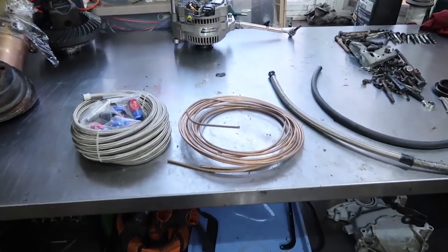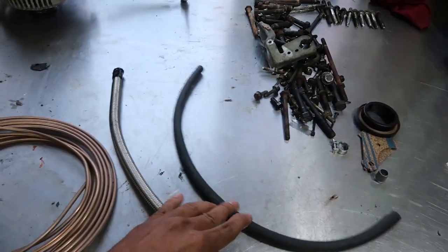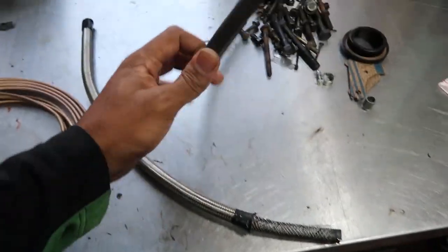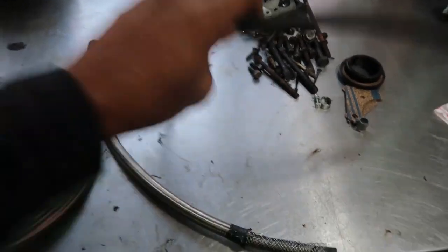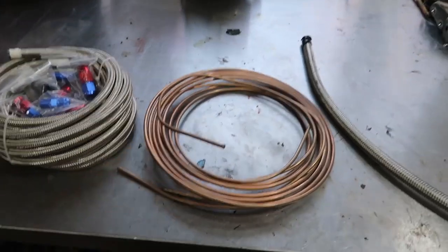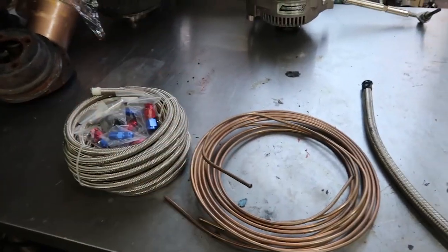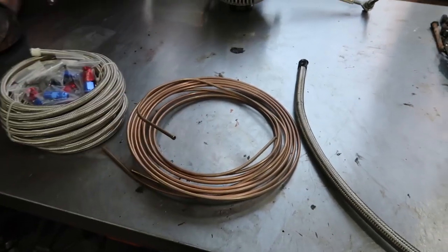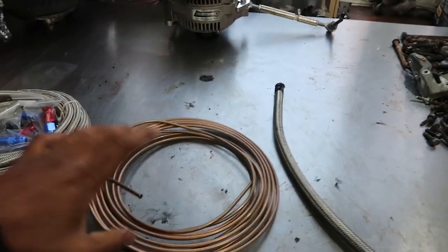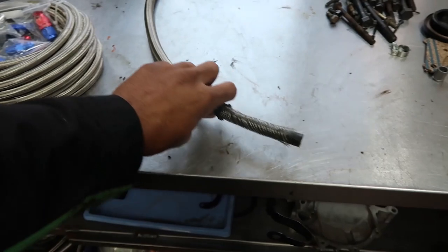I have a couple of things here on my workbench representing the different types of fuel lines. First off is your rubber fuel line that you can get at the hardware store or parts stores — do not ever put this on your car. This is good for your lawnmower; if you put this on your car, you're gonna have a bad time. This over here is actually brake line, but it represents what your OEM fuel lines look like — metal tubes with a larger diameter. You can buy OEM lines already bent, or buy and bend them yourself. Metal fuel lines are good to go, though it's a more difficult and expensive route.